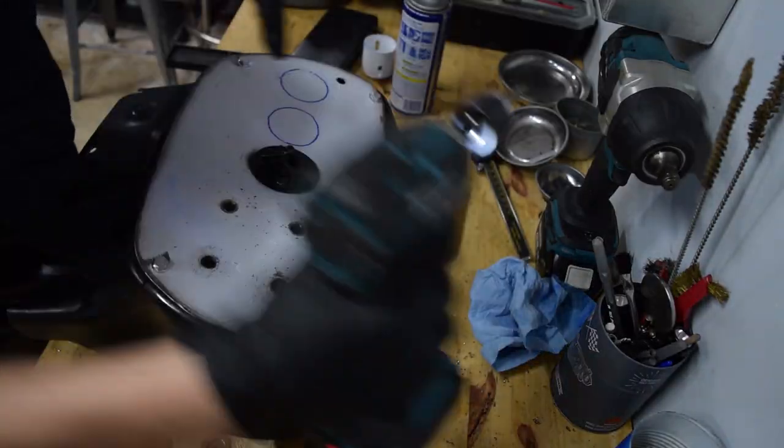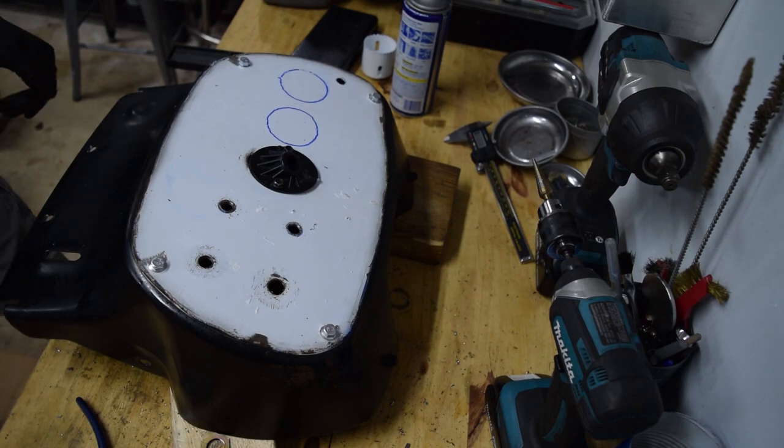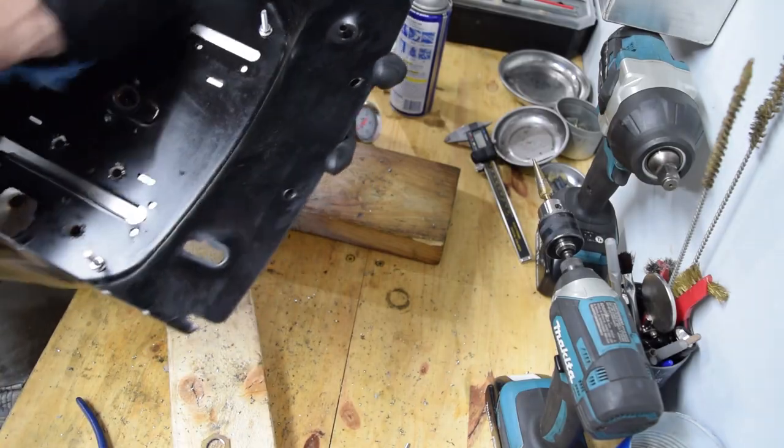This sucks. I'm just going to do engine work now because this is ridiculous. The drill bit I'm using is now dull because I'm stupid.